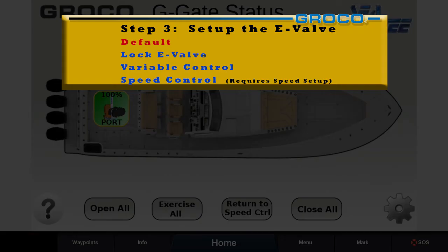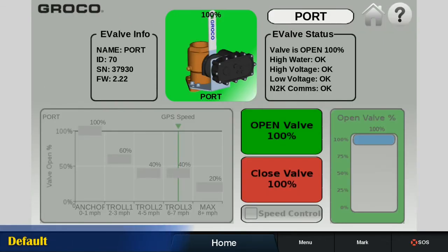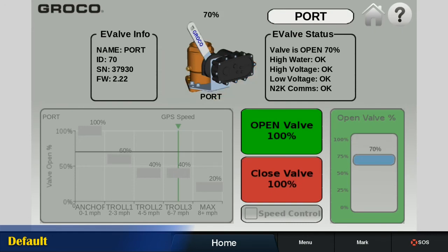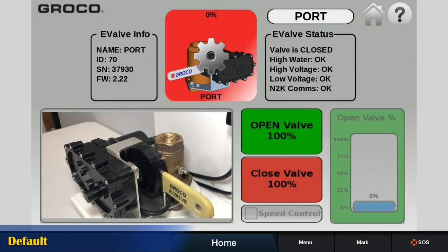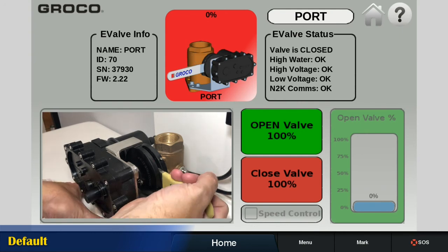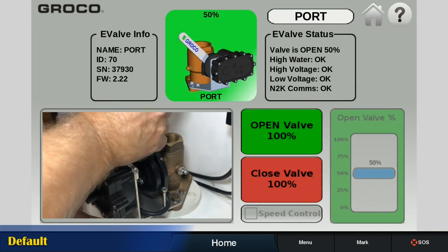The default mode for E-Valve is simple open or close operation, where the valve will be either fully open or closed, as for propulsion engines. The icon color for an open E-Valve is green. When close valve is touched, the icon changes to blinking red as the valve handle moves towards the closed position, then shows solid red when fully closed. The spinning gear indicates the cam is returning to ready, enabling manual operation if power is lost.